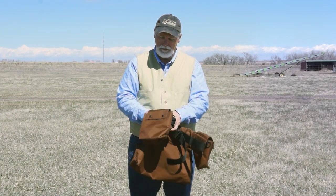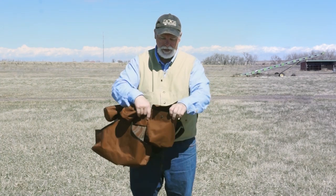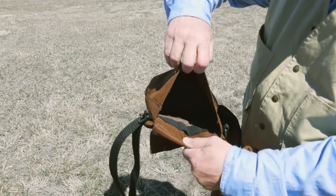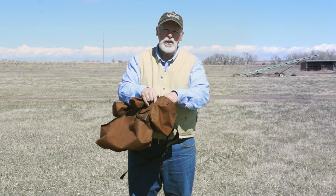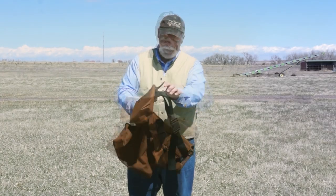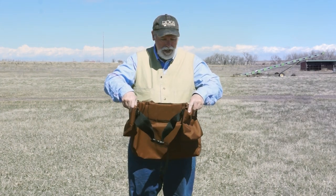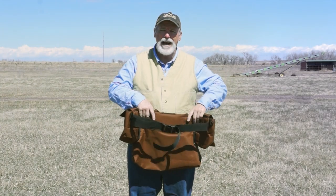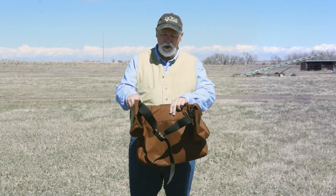Shell pouches are nice — they snap closed, open them up, they're nice and big, hold a full box if you need to. They've got 10 individual shell holders on each bag. The waist belt area is all padded to give you extra comfort when you're wearing it all day long.